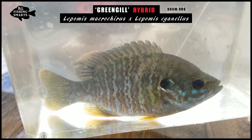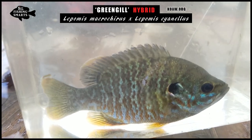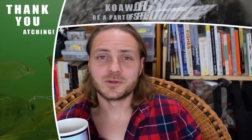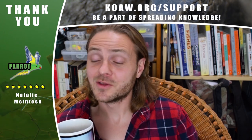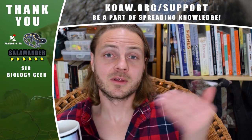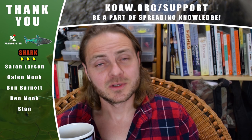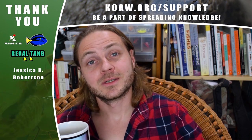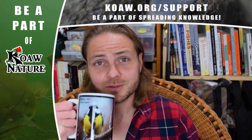Subscribe to join the Fishing Smarts community and post your fishing advice on how to catch greengill down below, or any cool stories about them. Thank you so much to the KoaNature patrons — I definitely would not be able to make these videos without their support. Fish responsibly and good luck. Cheers, KoaNature patrons!